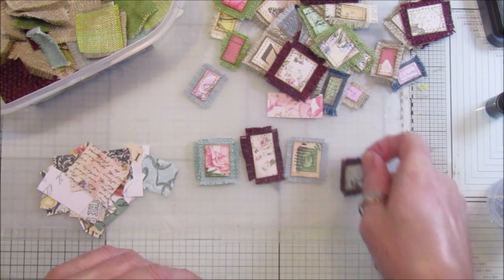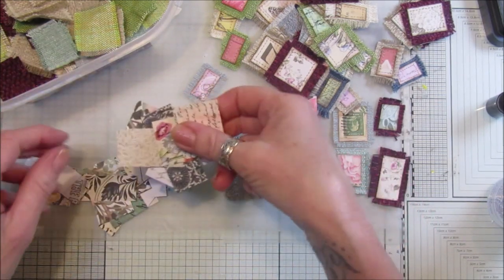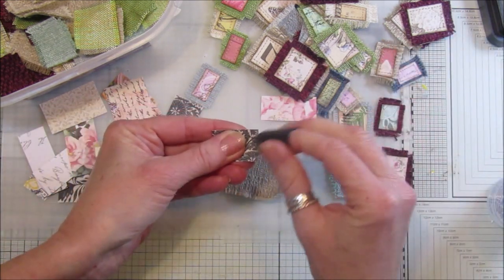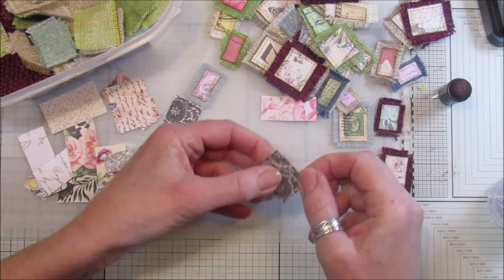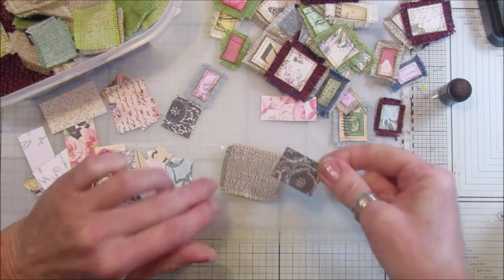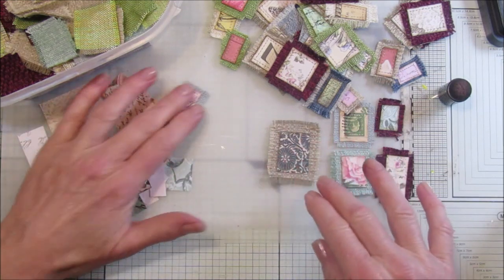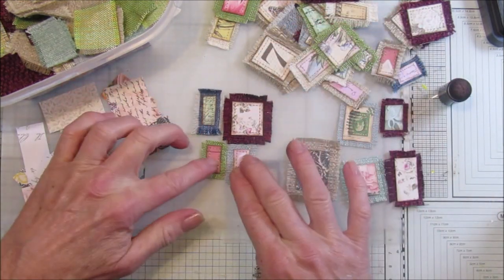I've got another couple here that haven't been sewn around, but I think they look really lovely — so simple, and you can have them whatever size you like. Let's take another piece of paper, put it on there, cut that down, just ink it to take that little white edge off, then a little bit of glue in the middle, stick that down, and then all you've got to do is sew around the outside. You can do tiny tiny bits as well — like little ones, you could make a little patchwork of them.